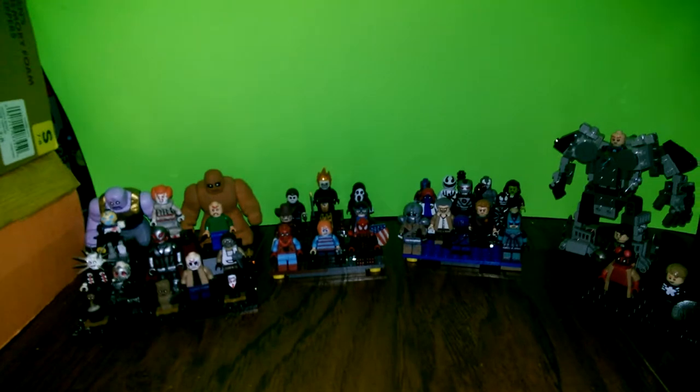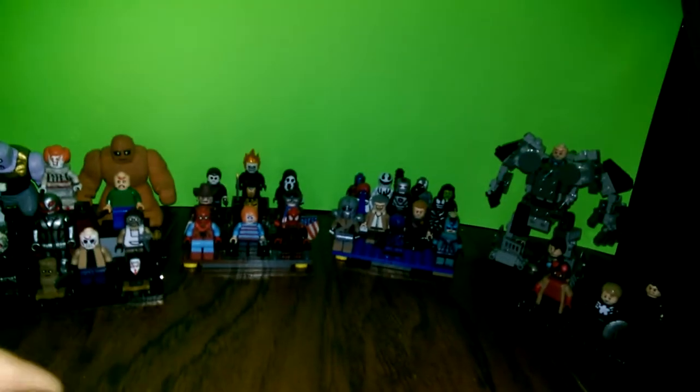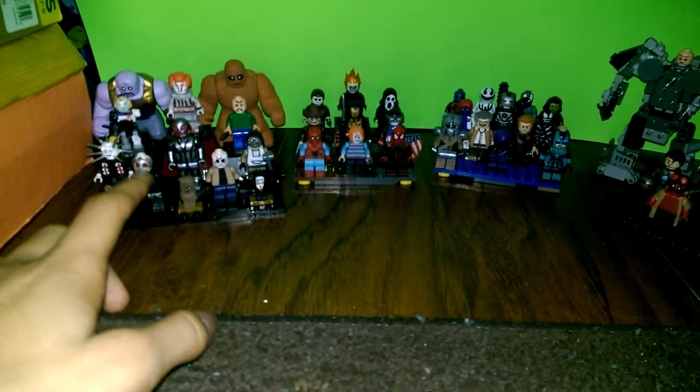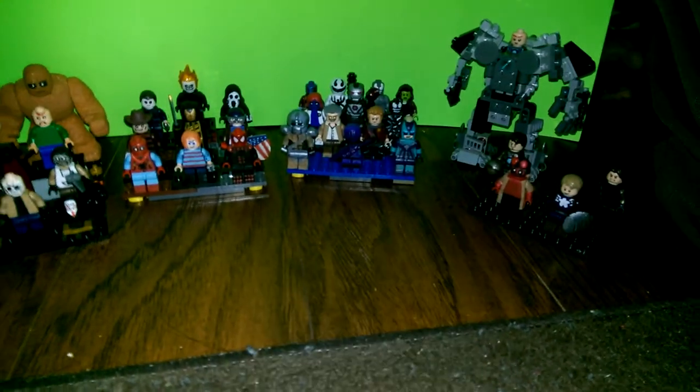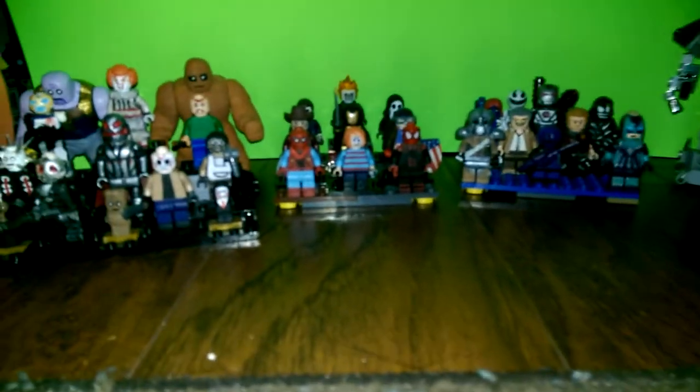Hey guys, I'm back after like two months of making all of these figures from Marvel. Then I stopped, made some horror monsters as you can see in there, only one DC guy, this Predator, and some of them were remakes of the first ones I made. The only horror monster I duplicated is Jason X. All of these figures I have made in the past three months.